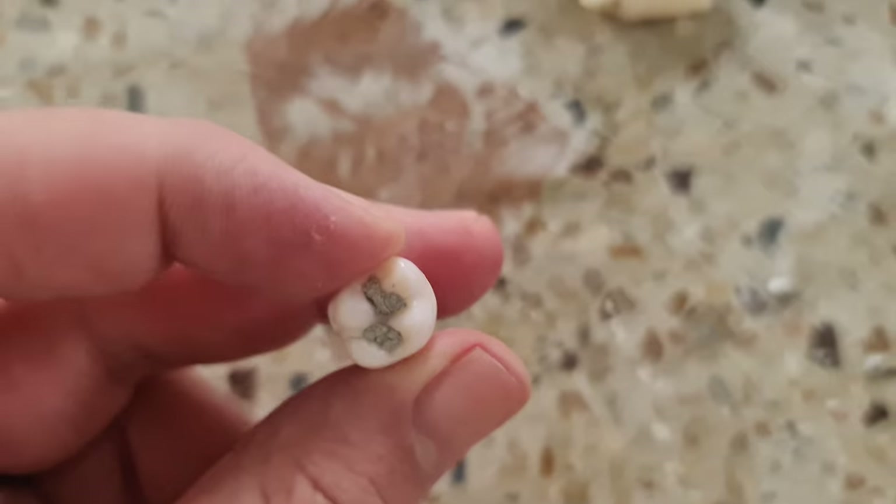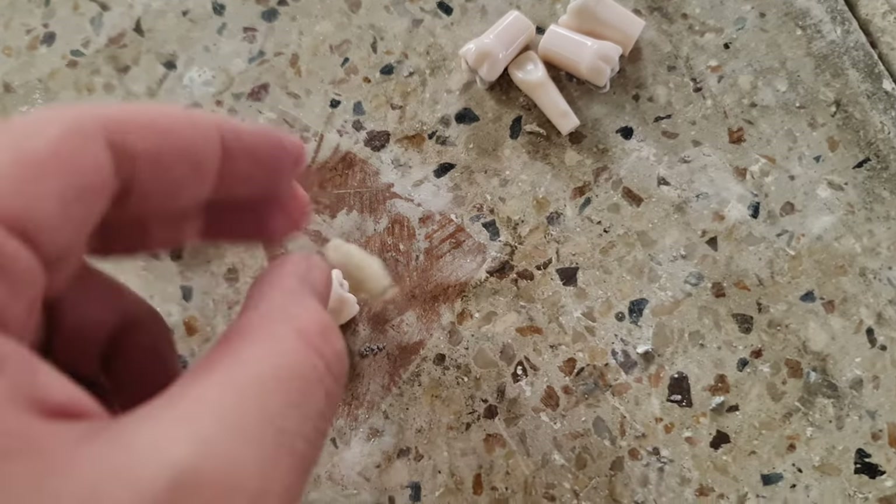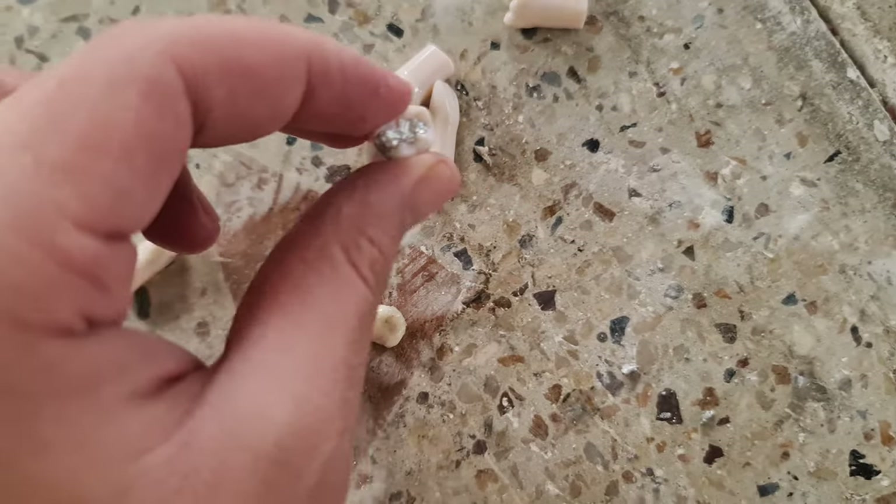All right, let's see. This filling is our own. This is an amalgam filling. It's a composite GIC. This is also composite GIC. These are also amalgam filling — it's called silver color.